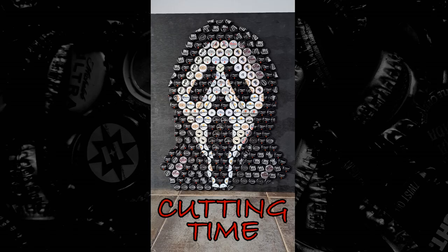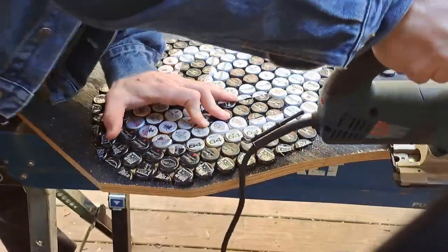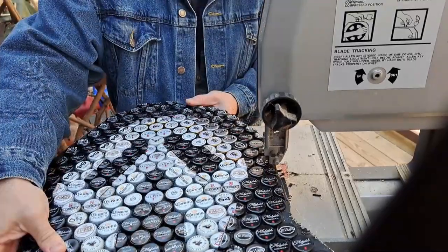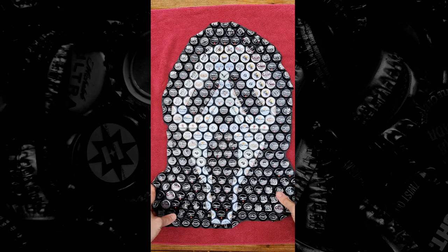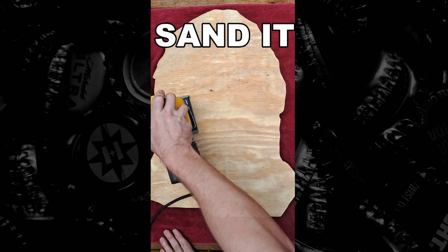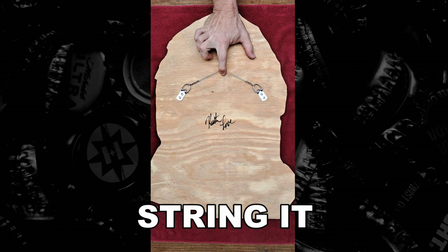Now it's cutting time. I start by cutting away the bulk of the excess plywood with a jigsaw, then use a band saw for the finer cut. At this point all we lack are the finishing touches: sand it, sign it, and string it.